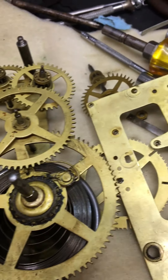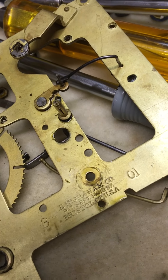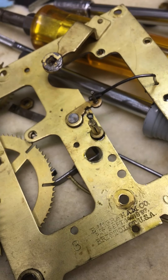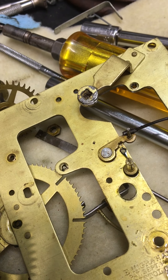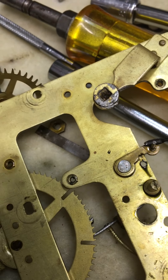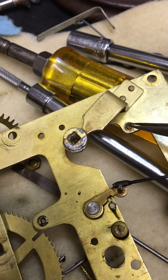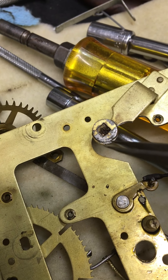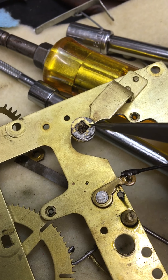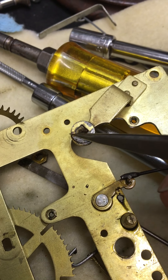Hey, good morning, this is Dwayne from The Clock Nook coming at you with another video. I am working on an old Ingraham out of Bristol, Connecticut. Normally when somebody has a bushing that is out of round — egg-shaped — they'll drill a hole and put what's called a fake bushing in to hold it in place. Well, this one, somebody used JB Weld to put that on there.